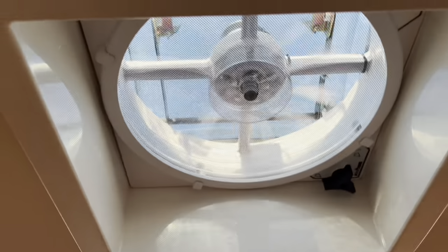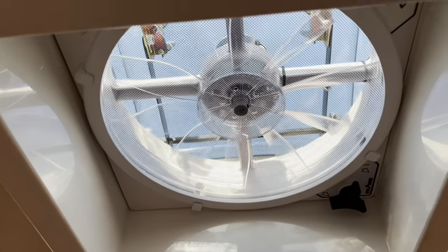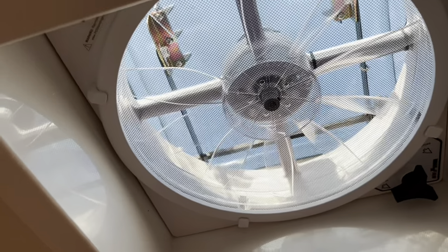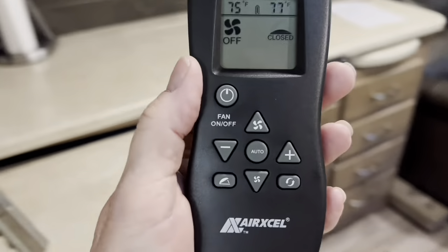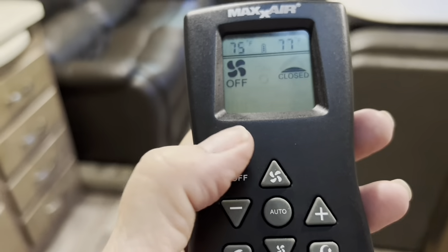This is another upgrade — it's the Air Max fan, and I really like it over the chintzy model that came with my RV. This is super duper, it works great, and it works with this remote which I keep right up here.